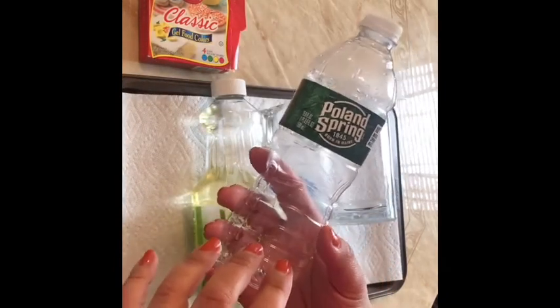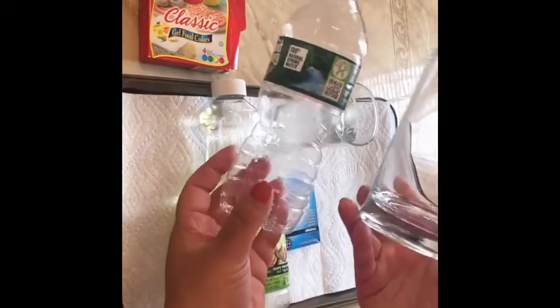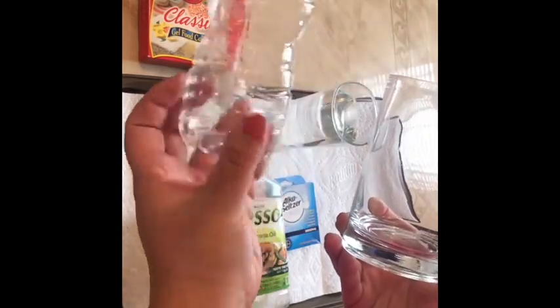I'm going to do the experiment in this water bottle and in this glass jar, just for visual purposes. But if you have a water bottle at home like this, you can put the oil and the water in the water bottle.